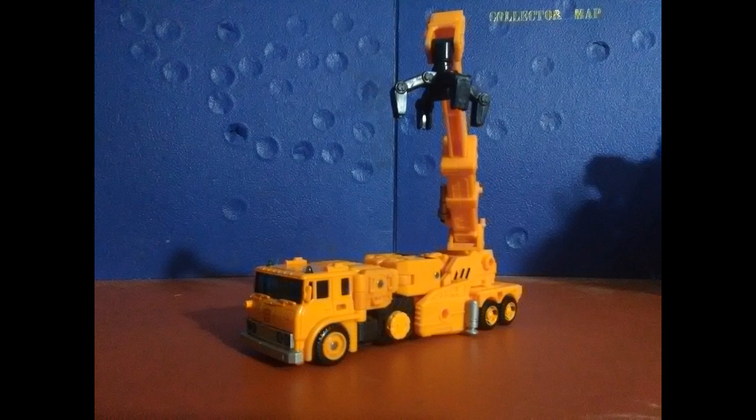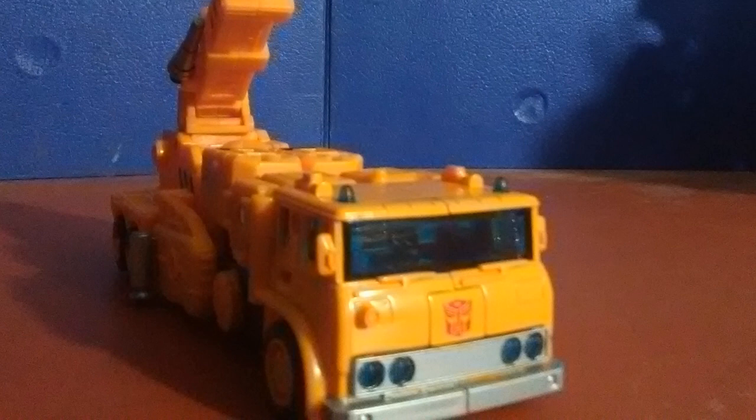I have to say that I am impressed by this truck mode. The applications of silver on the front of the bumper and everything else are really impressive. This isn't just a bland gray that they typically use in most of the toys that Hasbro makes — this is actual, genuine, nice, reflective silver paint.